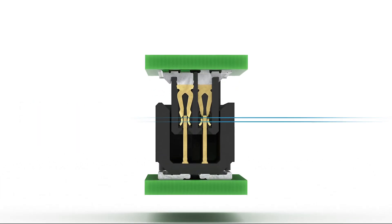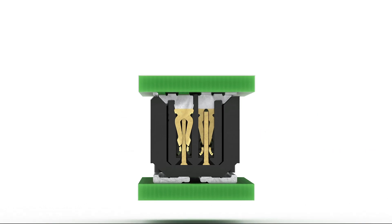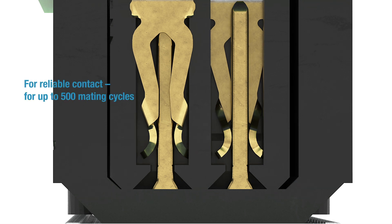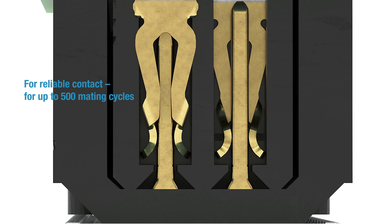It has a connection reliability of 1.9 millimeters. This distance can also be used for tolerance compensation. The Microcon is equipped with Anni's proven dual beam female contact, which guarantees a reliable contact and lasts for up to 500 mating cycles.